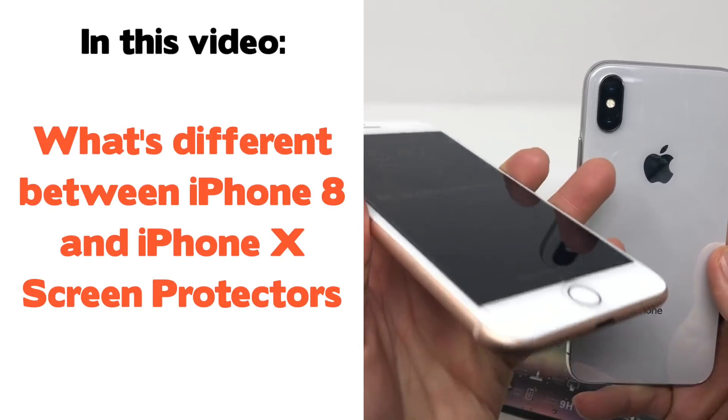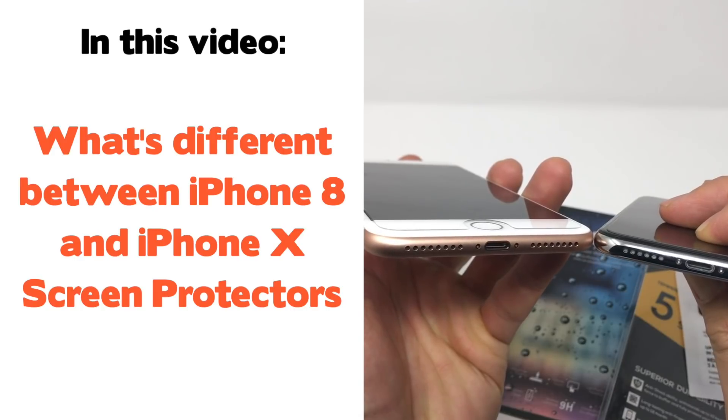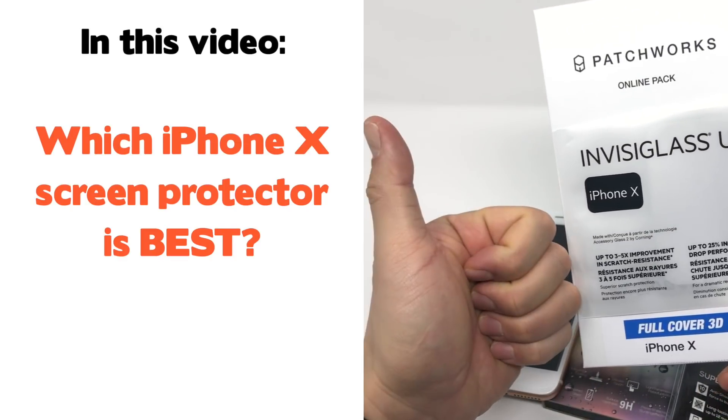In this video I'm going to tell you why my recommendation for screen protectors for the iPhone X is different than the iPhone 8s, 7s, and 6s. I'm going to go through the three different types of screen protectors that I've used and why they don't work well — or do work well — with the iPhone X.